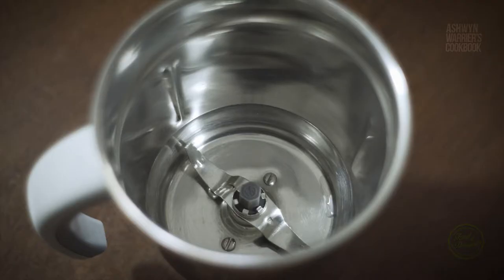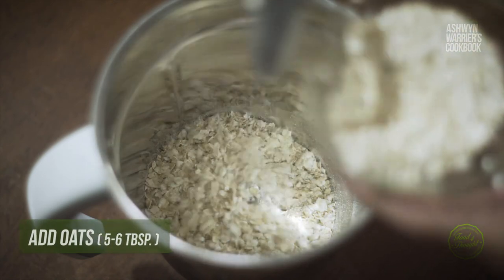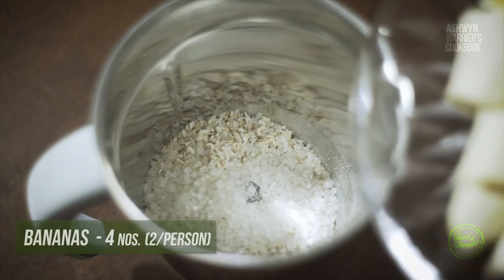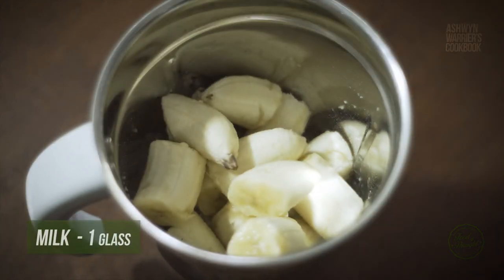We need to add these ingredients to the mixer. We will start with oats — 5-6 tablespoons of oats. Sugar is optional, but I am adding 2 tablespoons of sugar. Then I am going to add the bananas and 1 glass of milk.